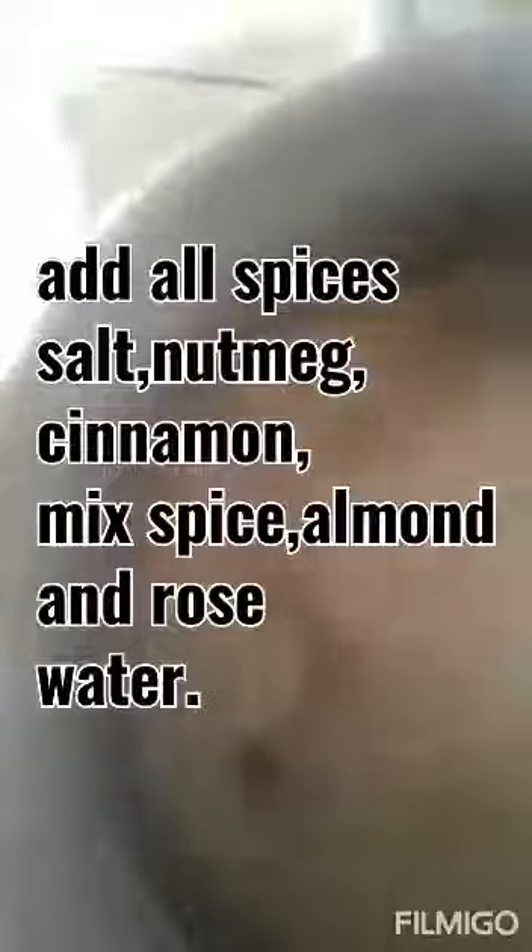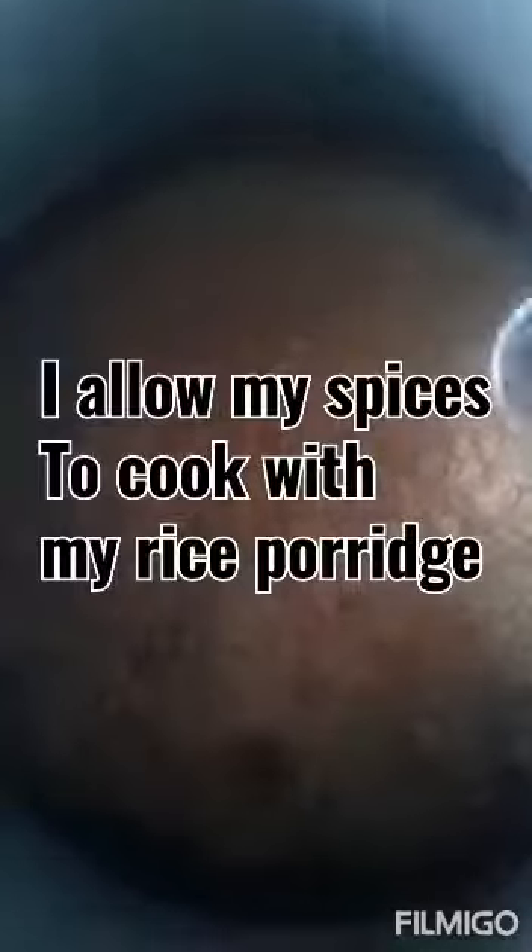I'm going ahead to add my ingredients — my salt — and stir. Then I'm gonna add my cinnamon powder, my mixed spice, my almond, and my vanilla. There you go, I add all my ingredients and I'm gonna stir it in.